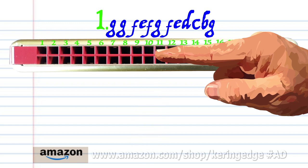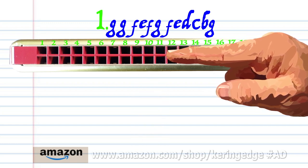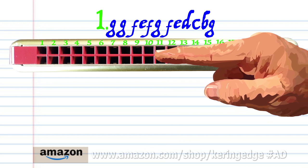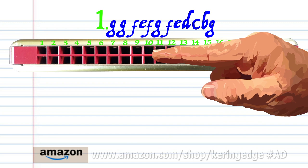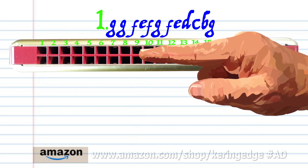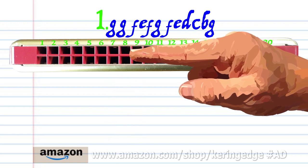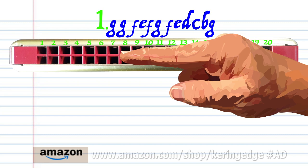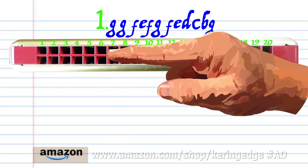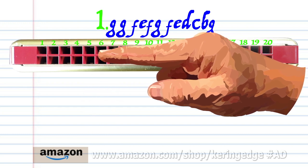Blow into 11, breathe in through 10, blow into 9, breathe in through 8, blow into 7, breathe in through 6, and blow into 5.